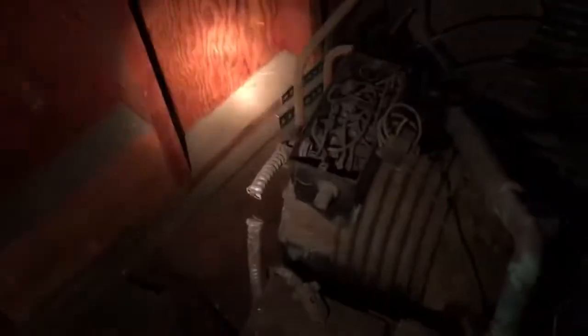Yeah, this definitely ain't hooked up to nothing. So we got an old boneyarder from something — you guys want a unit and a compressor over here?